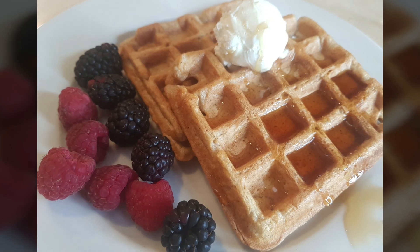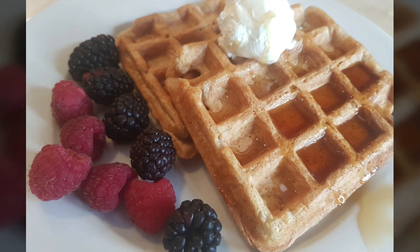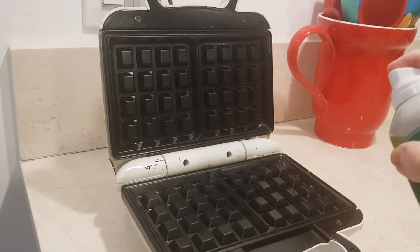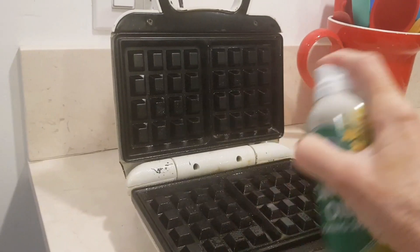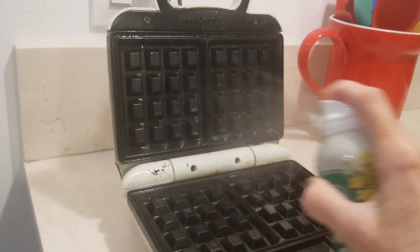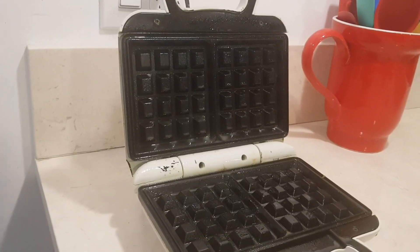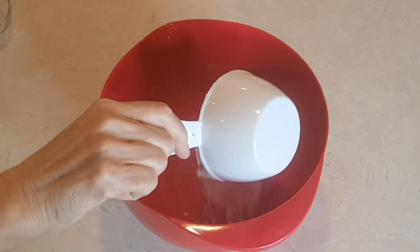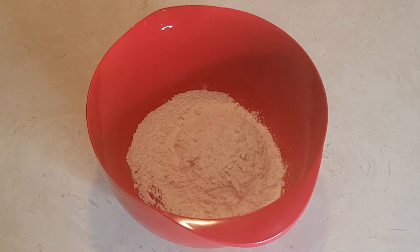Hi everybody, welcome to my channel Rosie Cooks. Today we're making homemade waffles. First, start off by spraying your waffle iron with non-stick spray. Then start off with our dry ingredients — this is one cup of flour and one teaspoon of baking powder.